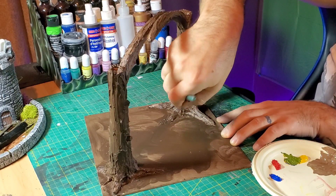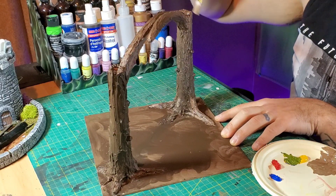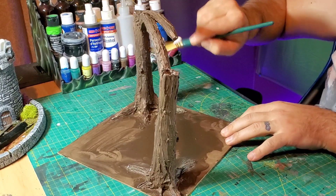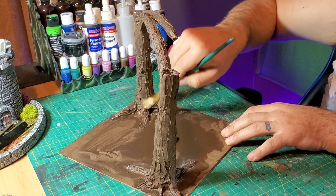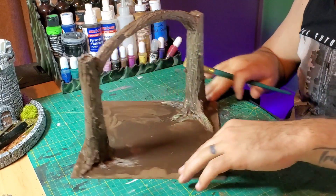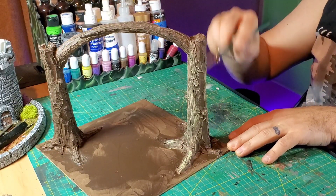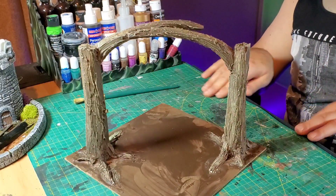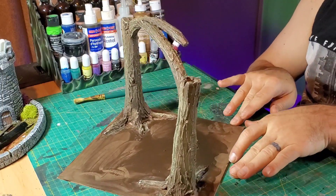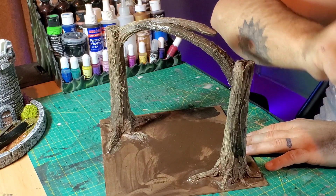For dry brushing, I started with a brown and buttercream color mixed together, then moved on to just the yellow buttercream color, which made it pop even more. A couple of different layers of dry brush gives more depth and makes it look a lot more interesting. You can really see the texture and detail in all that bark — it looks really good.